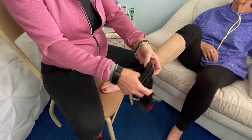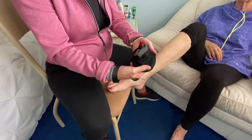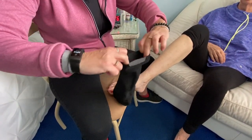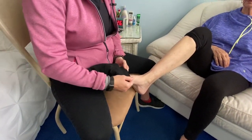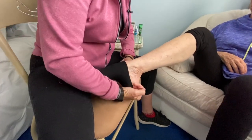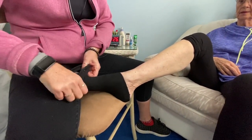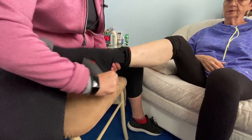So, you roll the sock like so, all the way to the heel. Once you get to the heel, you flip it inside out — it's kind of like a little sock puppet. You slip the sock onto the foot, covering the heel, and then just work the rest of the sock all the way up the leg.